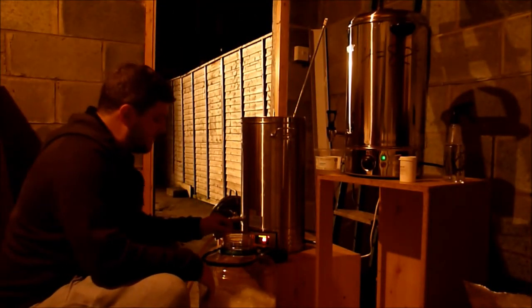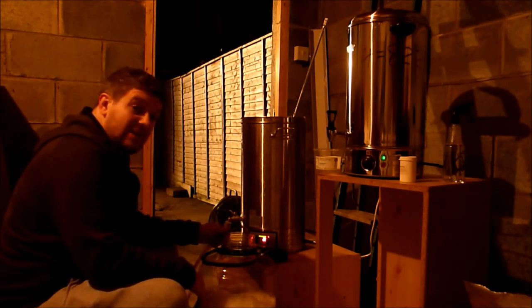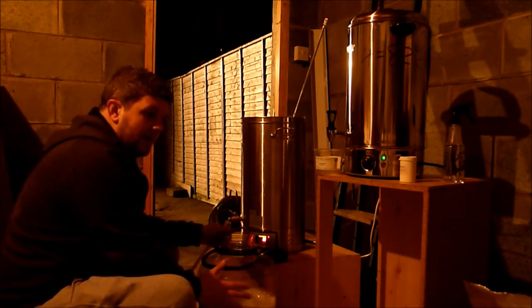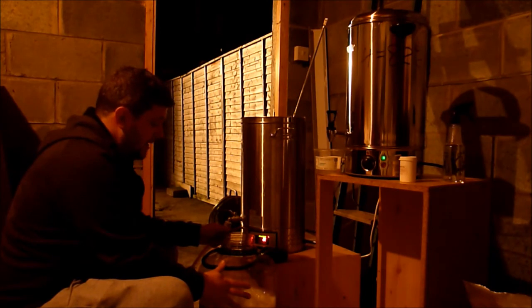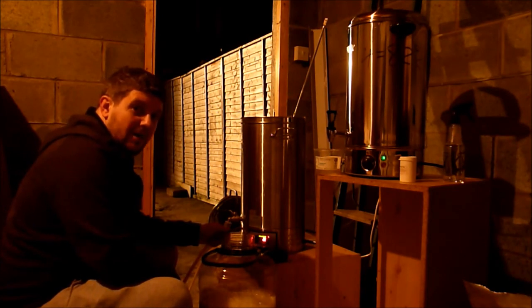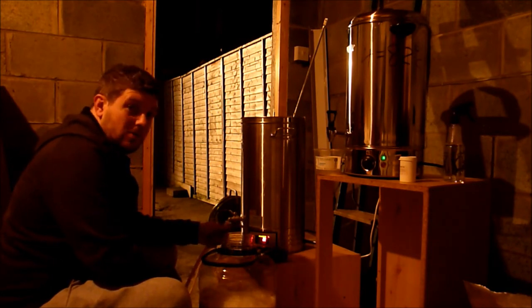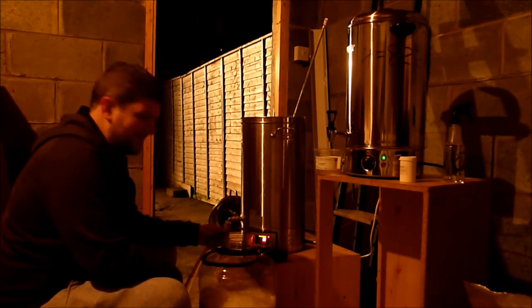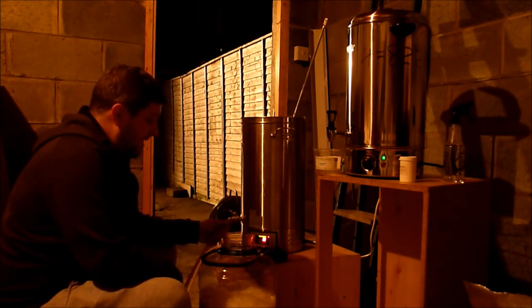Alright guys, just transferring now. Numbers actually turned out pretty okay — it came in at 1.045 in the end, quite surprised it picked up like that. I've decided to pitch one pack of Crossmanloof yeast tonight and see if it takes off and does its job. If not, I'll pitch a second pack during the week. Ended up with 21 litres of wort. Gotta love the groundwater this time of year — chilled down from 100 degrees to 24 degrees in just over 25 minutes.